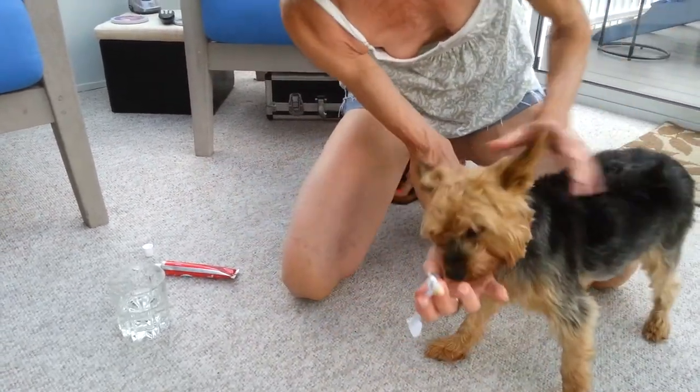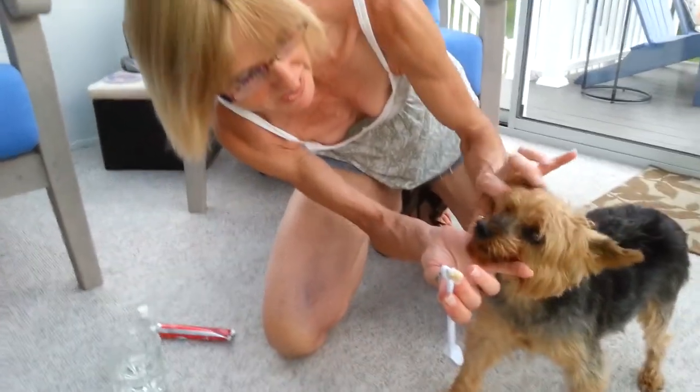Good boy, Rikki. Other side — let's go. So you just open right here just like that.